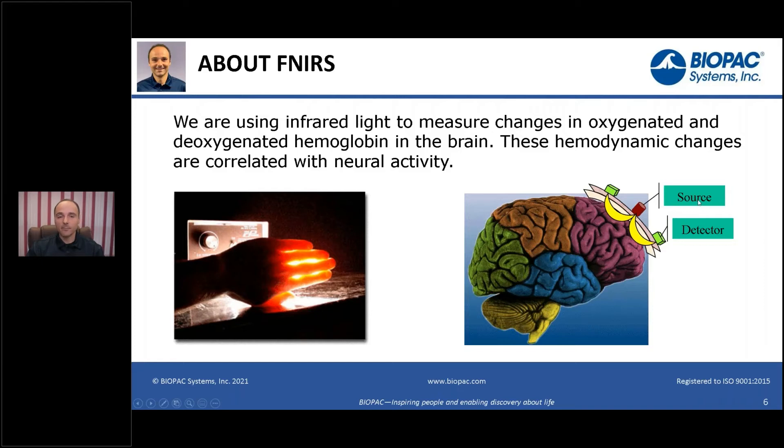The way it works is we have pairs of sources and detectors. We place a sensor on the head that has pairs of sources and detectors — we are emitting infrared light into the brain. We use two different frequencies of light because oxy and deoxy hemoglobin absorb different parts of the light spectrum.